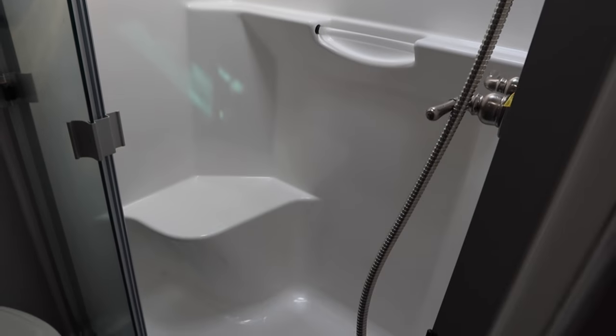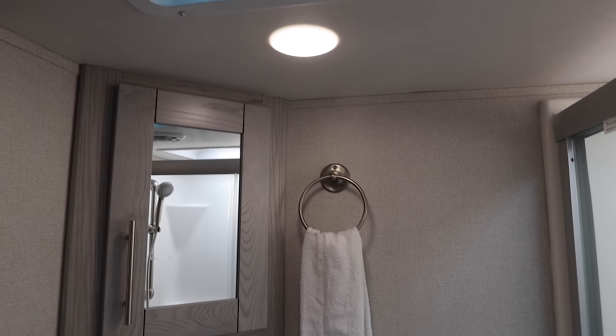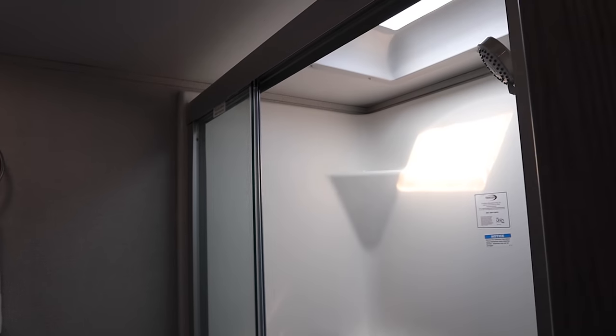You have the solid one-piece shower, corner cabinets and vanity, the vent pan in the bathroom, and a skylight in the bathroom if you need a little extra height.